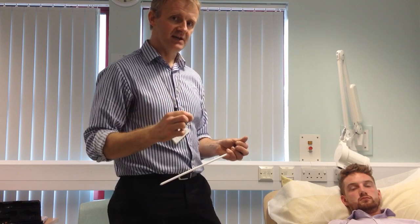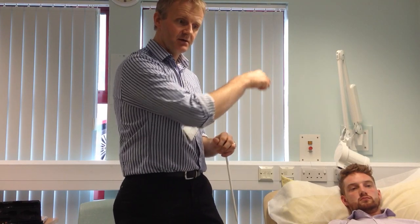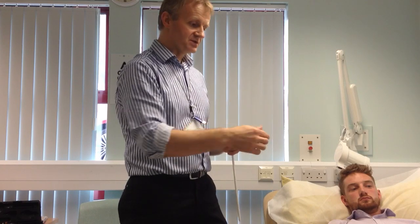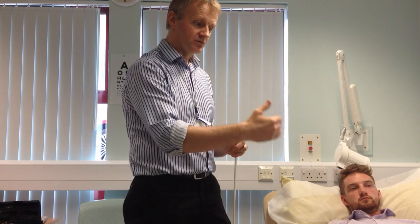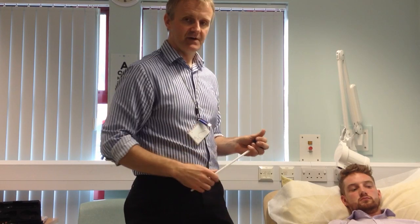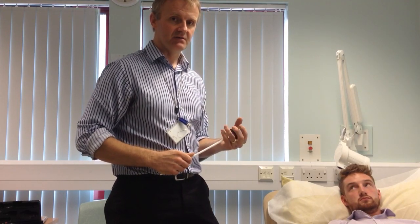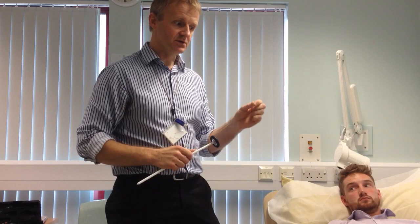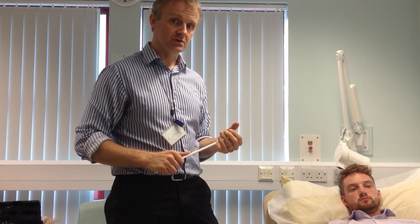Most people who lose tendon reflexes lose them because of the sensory fibres. The ratio of sensory fibres to motor fibres is such that you can lose very few sensory fibres and lose a reflex, whereas to lose motor fibres and lose a reflex is almost impossible. You'd have to have very advanced motor neuron disease to lose tendon reflexes from loss of motor nerves.